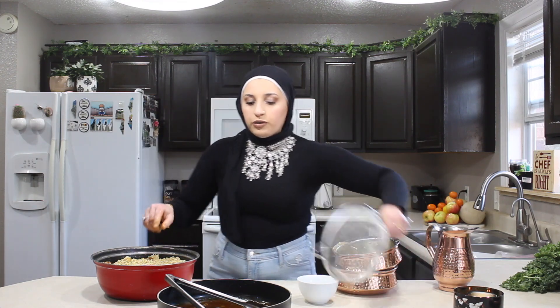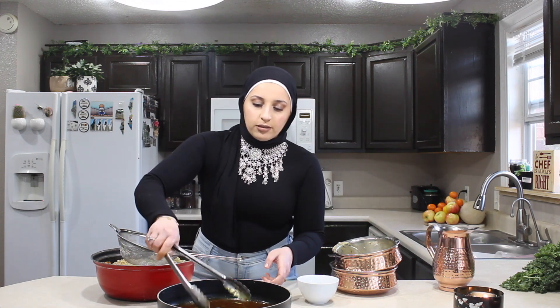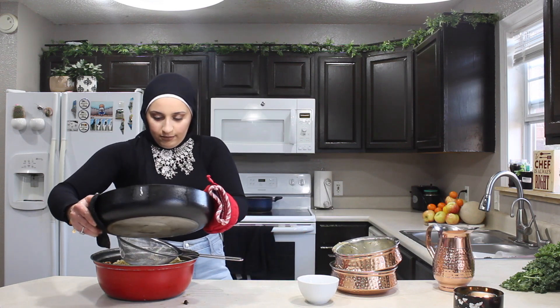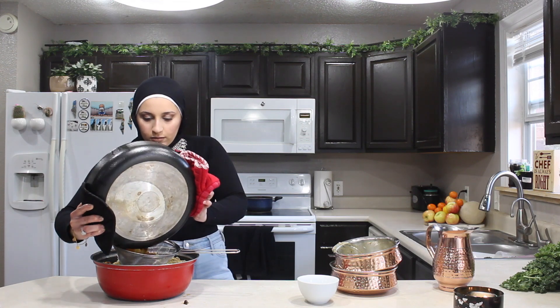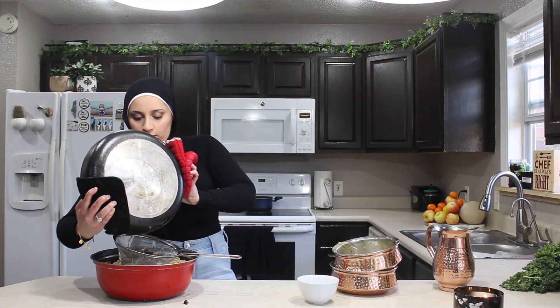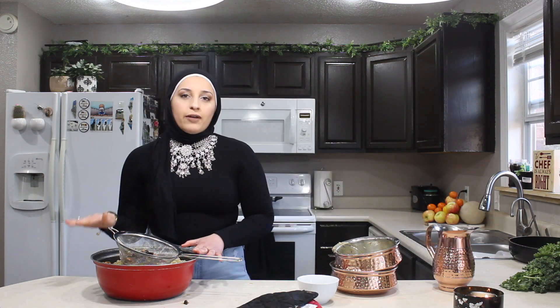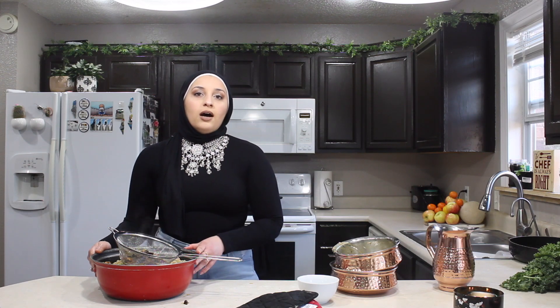And last, you're going to strain the water that you poured in the chicken onto the rice. After you've covered the rice with water, you want to put it on the stove first for about 15 minutes on high. Then you want to lower it down to medium so that it can cook slowly and it won't burn on the bottom.